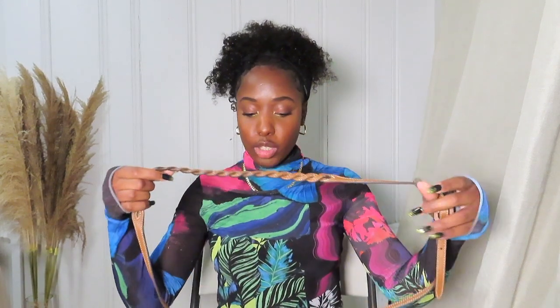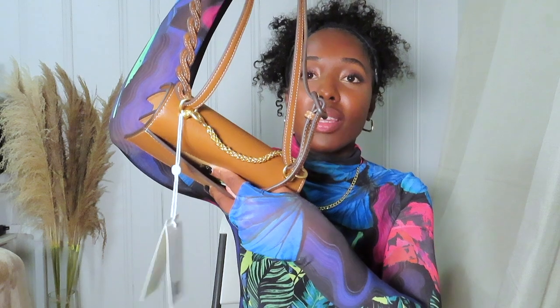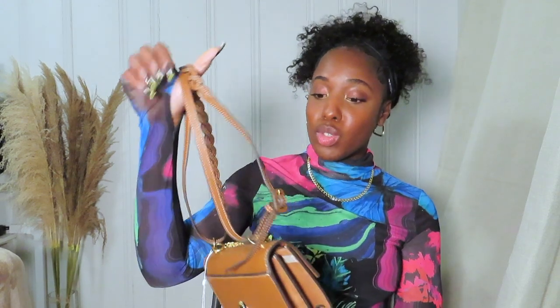I don't think I actually told you guys what it is — it's the Tory Burch Miller bag, the mini Miller bag. There's also a space in the back if you want to put anything there. The majority of it is leather, and it's pretty smooth with a suede-like texture on the bottom and the sides.